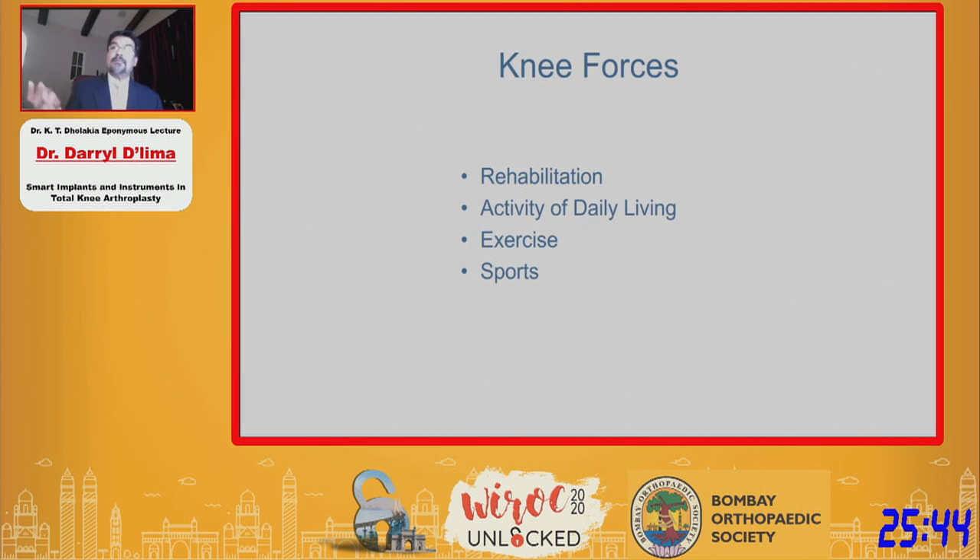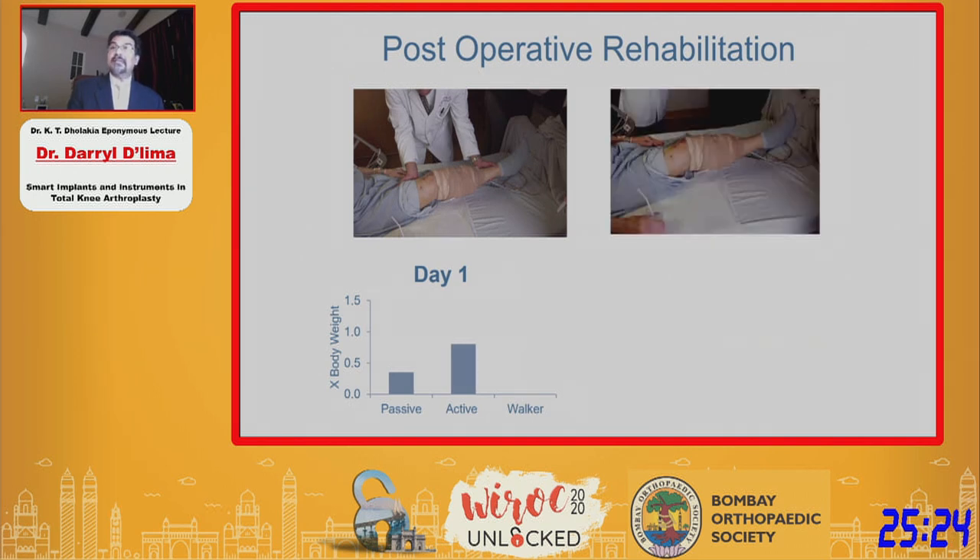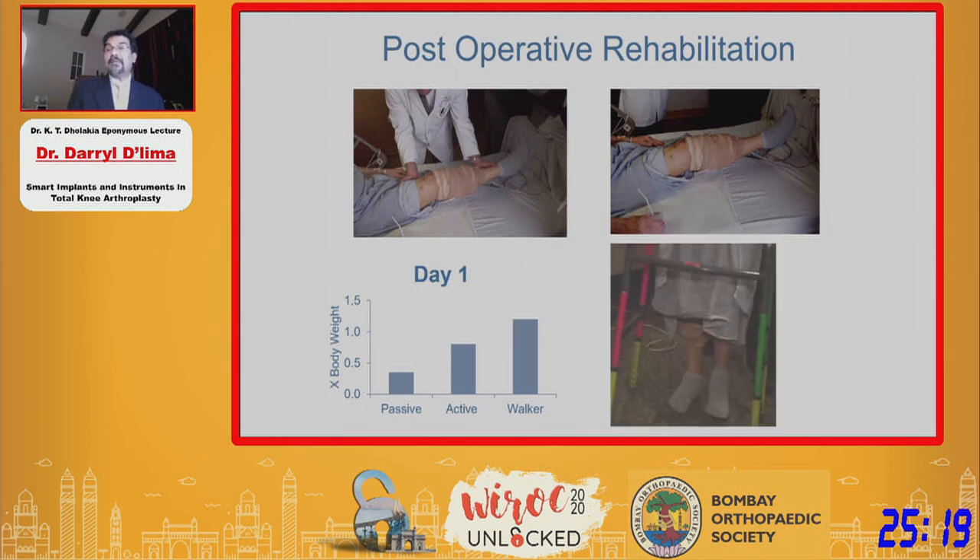We collected knee forces over a whole range of activities over 15 years. We started on postoperative day one. Since patients have different weights, we reported results as a fraction of body weight. You can see that just lifting a patient's leg passively generates forces in the knee, and when the patient does it actively, there's even more force. When the patient takes his first few steps, even on day one, he's putting more than his entire body weight on that knee.